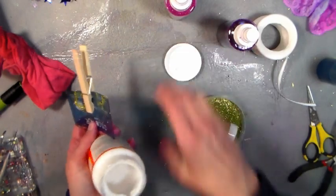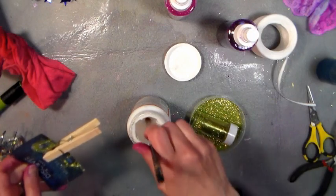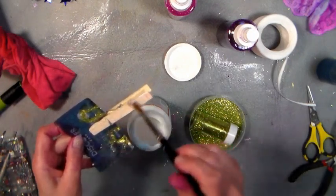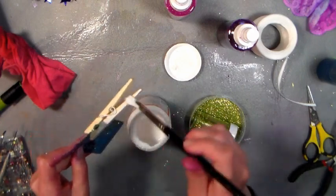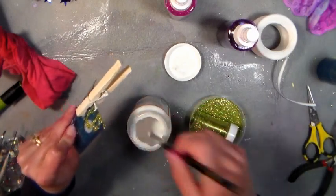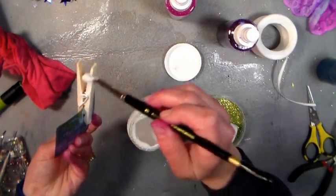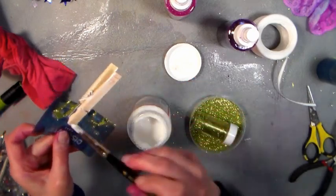I like to use Mod Podge — I find that it really holds well and dries quickly, and I feel like I get a lot more value because I can use it for so many different projects. You can use white glue if you don't have Mod Podge, that's absolutely fine, but if you're looking for a supply that does more than just glue, I really recommend it. I went a long time before I ever used it, and it's kind of like no turning back — I bought it by the gallon and used it for everything.